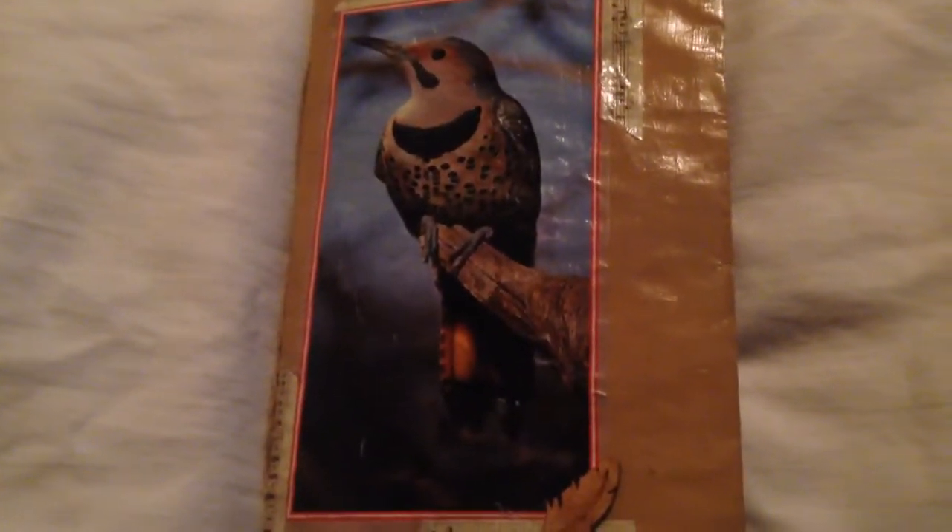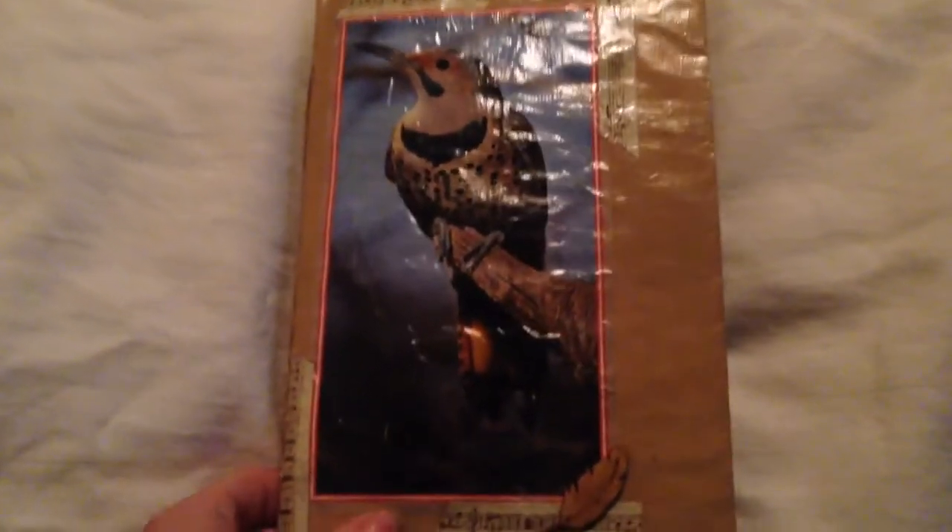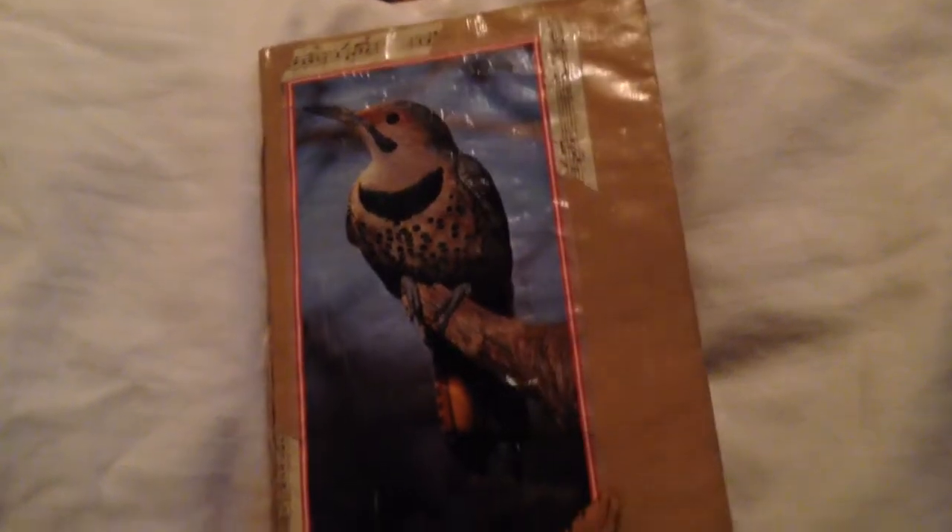Hi YouTube friends, Alicia here with another video of a junk journal. This is one for an all about birds swap and it's quite large so I can't really get it very well in the frame.